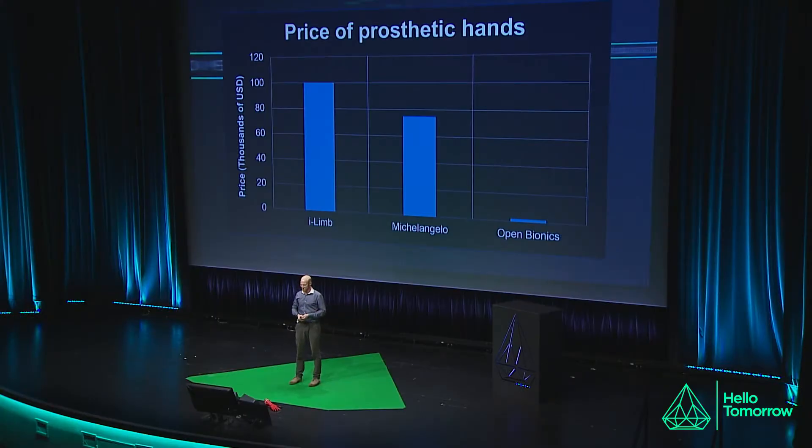I went to study at university, and at university you need an excuse to work on these kinds of things. I found that excuse was prosthetics. I looked into the price of advanced robotic prosthetic hands currently available — this graph shows some of the market leaders. These incredible devices can give amputees tons of functionality, but because they're so advanced, they're also very expensive — running anywhere from $50,000 to $100,000 to get something like this fitted.